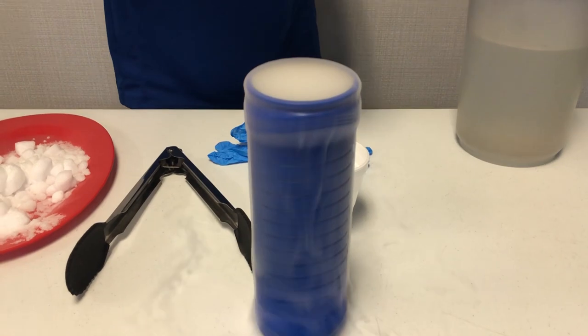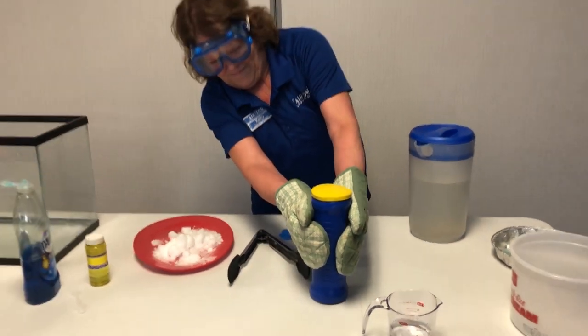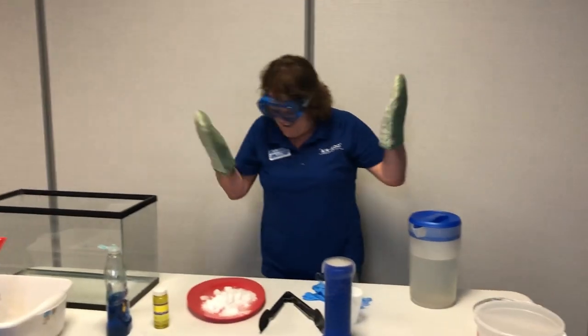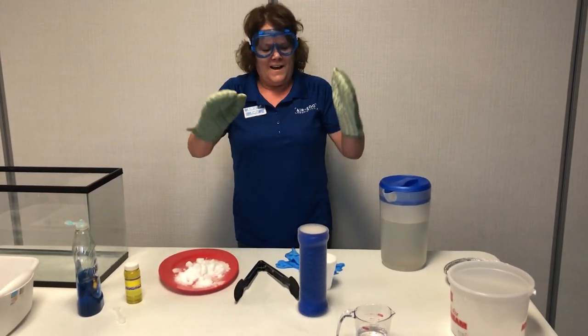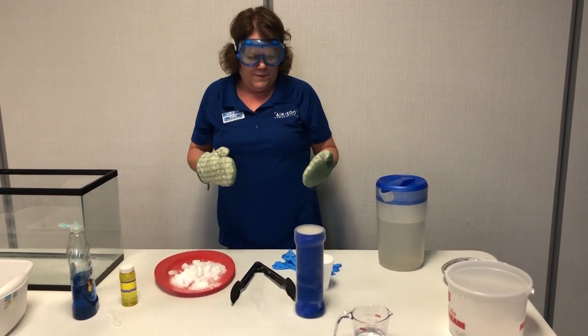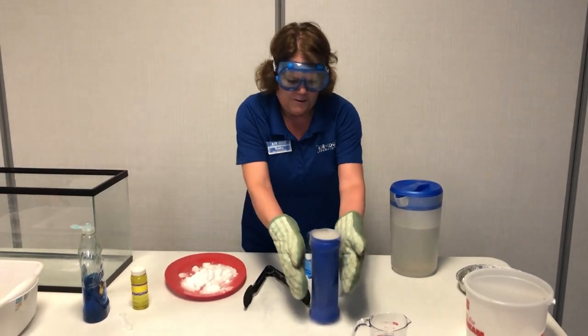Watch this. It's expanding so fast that it filled up with gaseous carbon dioxide and the Pringles can lid couldn't hold that pressure.